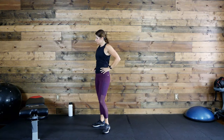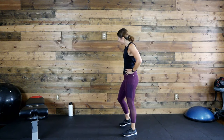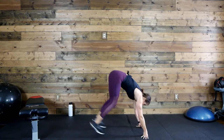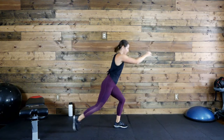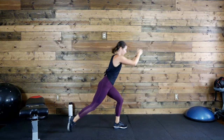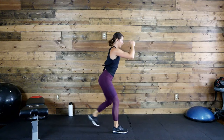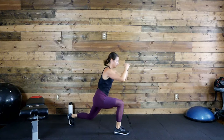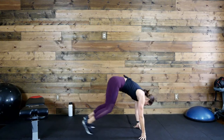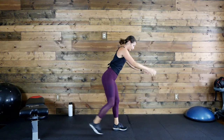Burpees! You know your options, let's go. Way to work, ladies. 15 seconds — come on, build that endurance. Three, two, one.